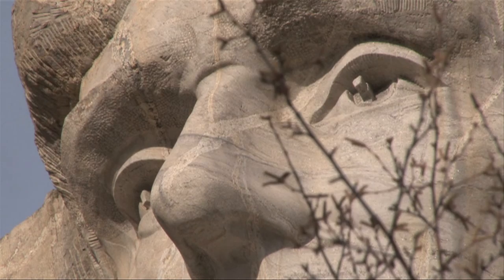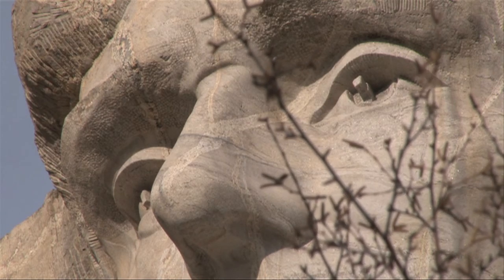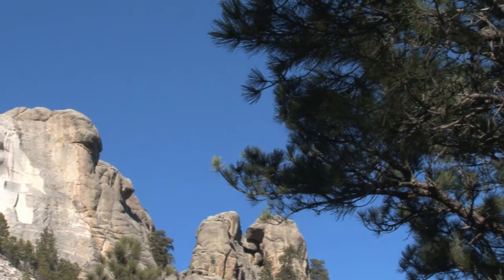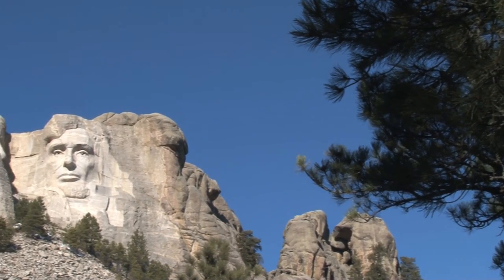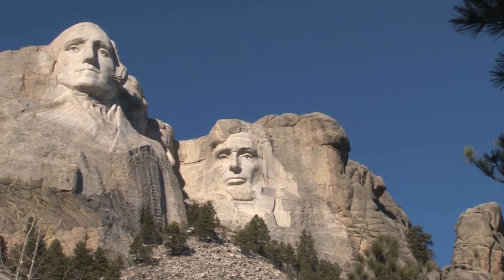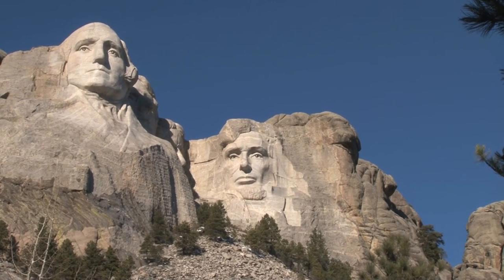In Mount Rushmore: The Story Behind the Scenery, Borglum's son states: "Many observers have remarked that the compassionate face of Lincoln is the most skillfully carved of the four faces on Mount Rushmore. If this is true, it is no doubt because of my father's great reverence and love for Lincoln, his favorite subject."